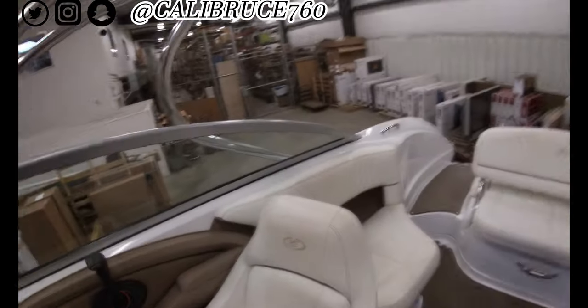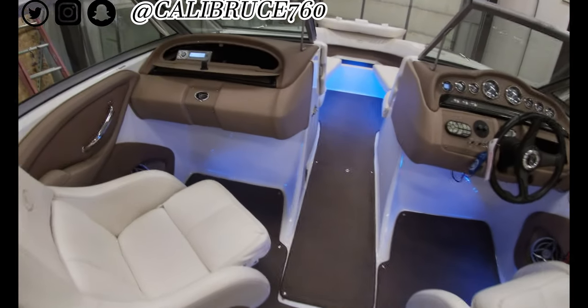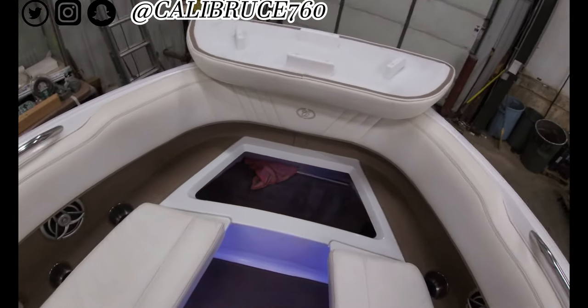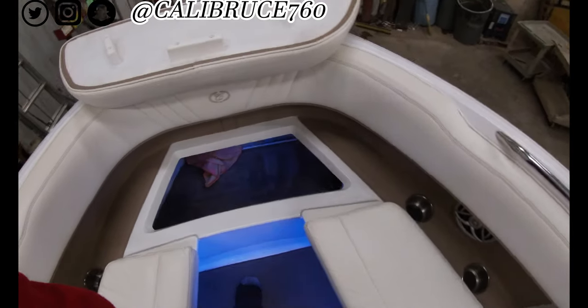So that's my build — just another day in the shop. I gotta get started on a BMW, so if you like this build, like, subscribe, and comment. Let me know — I do this daily.